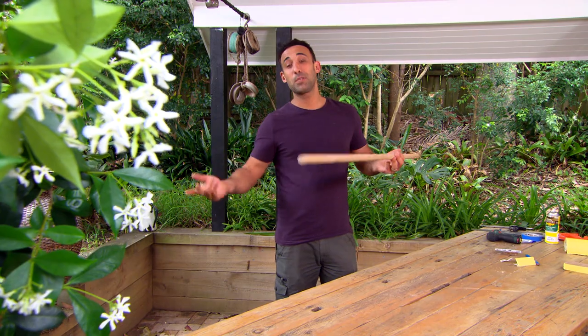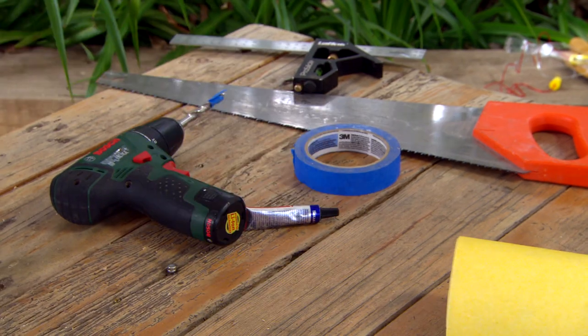To finish it off, it's up to you. You can either paint it, stain it, or leave it how it is. I've decided to put some clear polyurethane on.